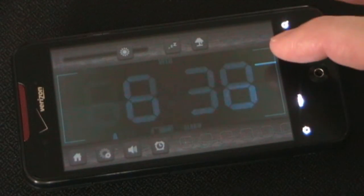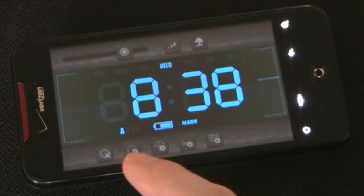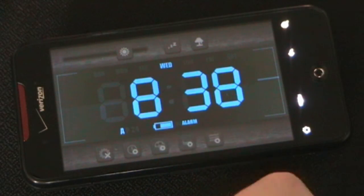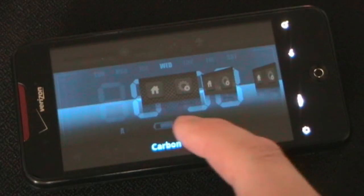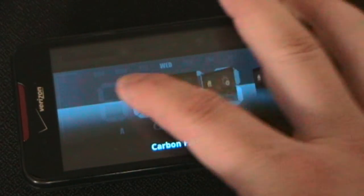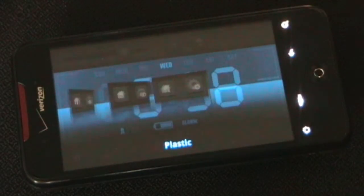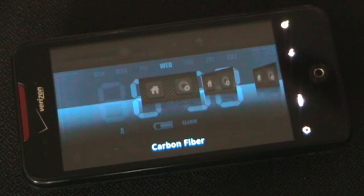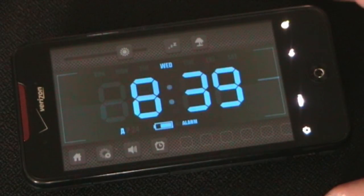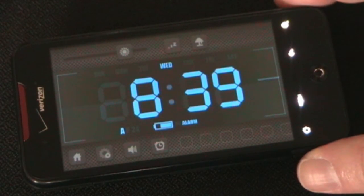So you can change clock style to a million different styles, change color to any color you want, and this is where you change how the top and bottom looks. There's carbon fiber, there's steel — they're dark so they may not show up great on video, but you have different choices. It's probably not the most important part of your clock, but it's still cool that the developer took the time to pay attention to the little details. That kind of attention to detail is what takes an app from being decent or good to being excellent.